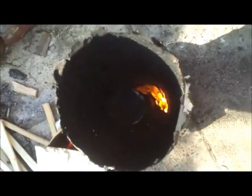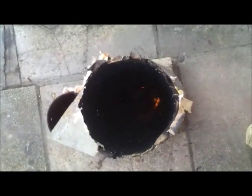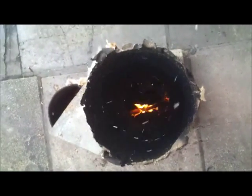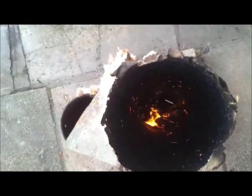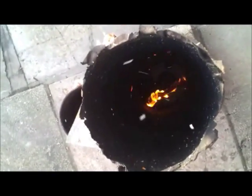Now showing what happens without the internal tube - dropping a stick in and waiting for it to flare up. It's not burning as clean as it was before. The flames are not swirling the same way as when the pipe was in there - they're just shooting straight up. That pipe in the centre is definitely working.